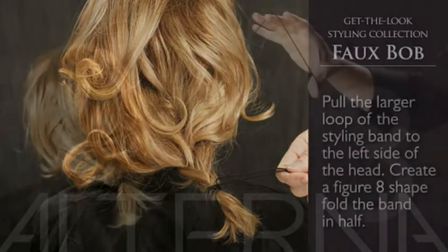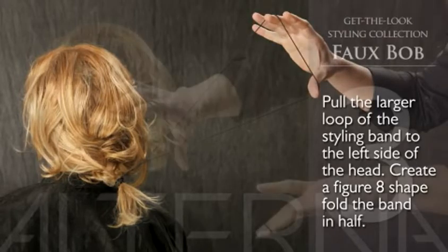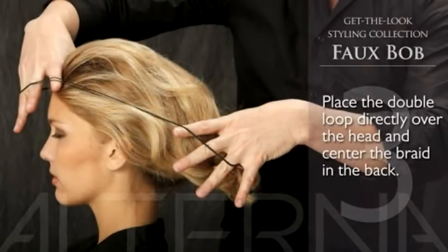In step three, pull the larger loop of the styling band to the left side of the head. Now you're going to create a figure eight shape, then fold the band in half creating one double looped band. Place the double loop completely over the head and center the braid in the back.